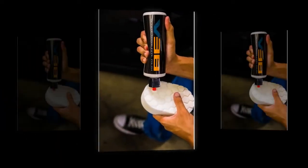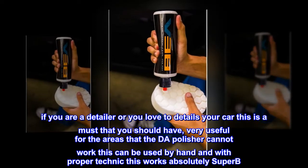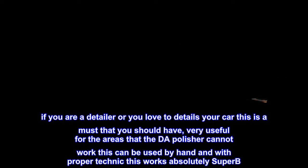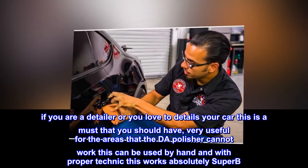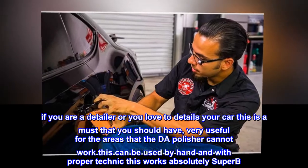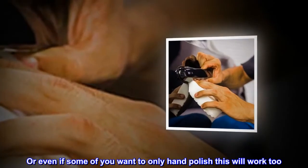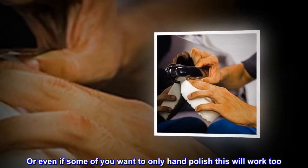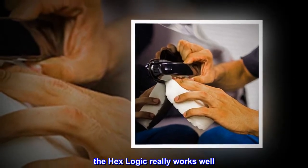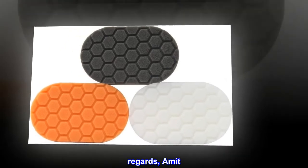HexLogic outcome is good. If you are a detailer or you love to detail your car, this is a must-have. Very useful for the areas that the DA polisher cannot reach — this can be used by hand, and with proper technique this works absolutely superb. Even if you want to only hand polish, this will work too. The HexLogic really works well. Regards, Amit.